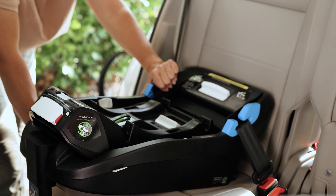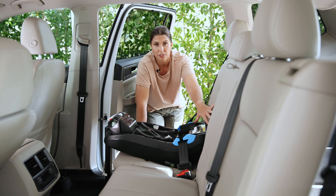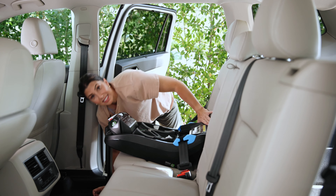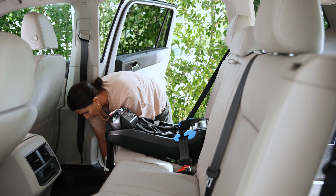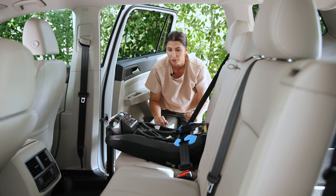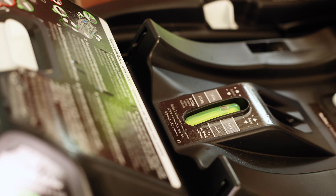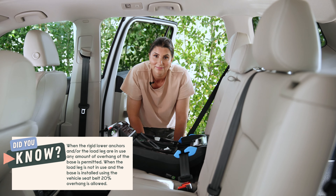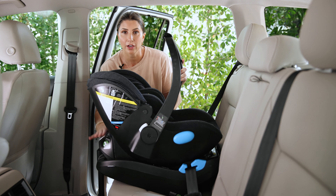The true test is for tightness at the belt path. Give the seat a shake — if you can't move it more than an inch in any direction, it is securely installed. Do a double check of the load leg as well. The indicator was red, so I lengthened it one click and now it has turned to green and is totally flush on the vehicle seat. The final step is to position the recline — putting the bubble in the 4-to-11-pound range for a newborn — then put the carrier on the base.